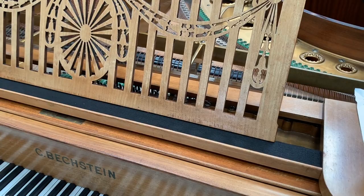Pleased to say that since the video was made, we've changed the felt here which looked a bit worn in the middle and put some long-wearing felt in.